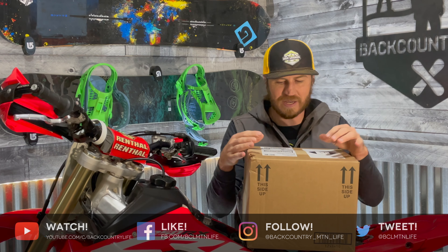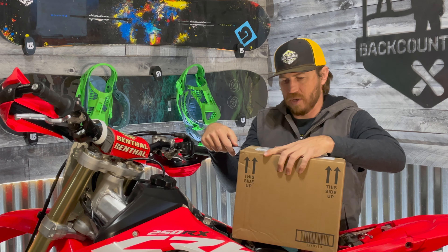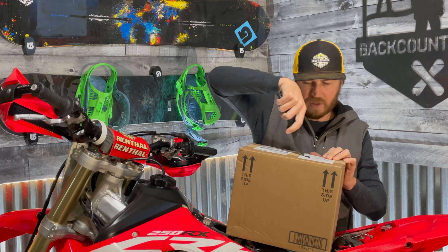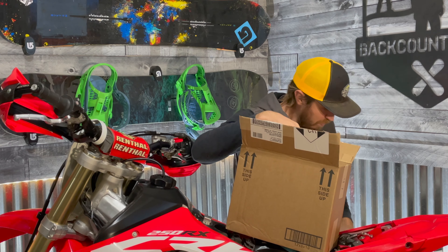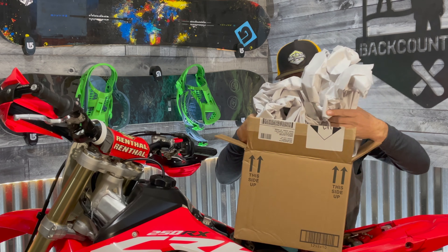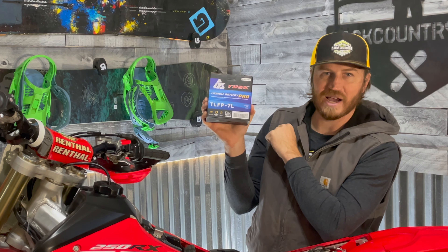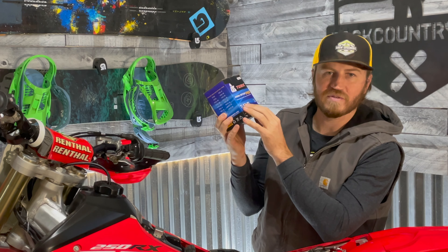I'm not 100% sure what that means. This is going to be a new battery for this bike - let's open this up. I've got the Tusk scissor lift here lifting the bike up so I can work on it. It seems like a big box for a battery. What kind of battery is it? It's the Tusk Lithium Pro battery.